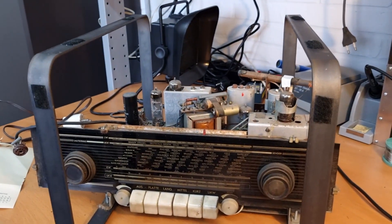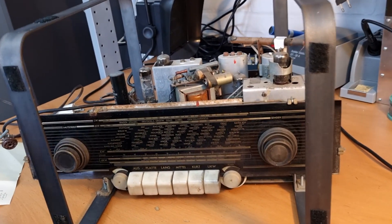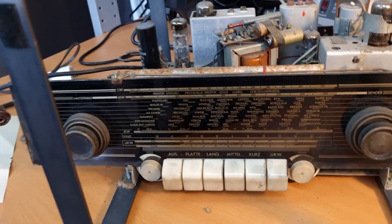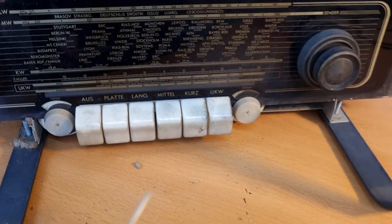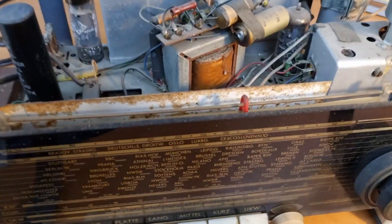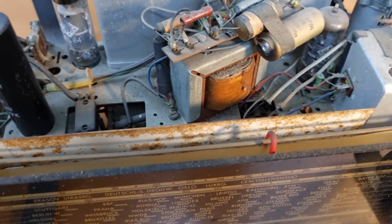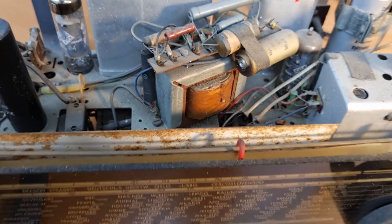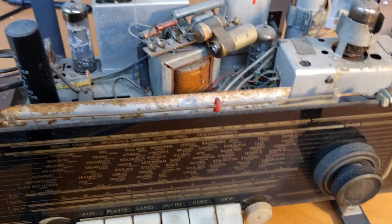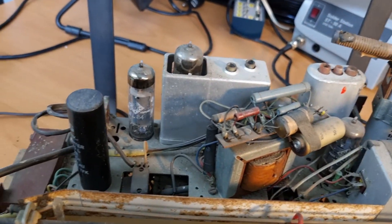I managed to put the radio in my bracket here so that I can work on it more easily. Now we can have a quick look at how it looks. It's quite dirty, but dirt is not a problem. There is quite a bit of rust on the screen, so we need to fix that on this white backing board. For the rest I can't see a lot wrong at the moment.